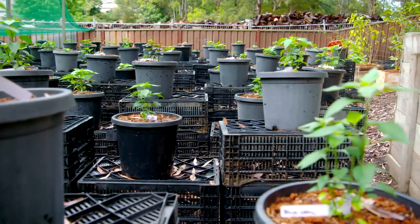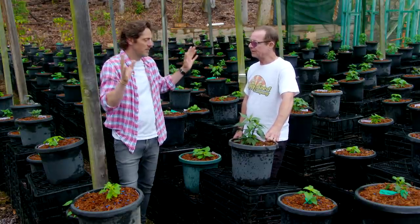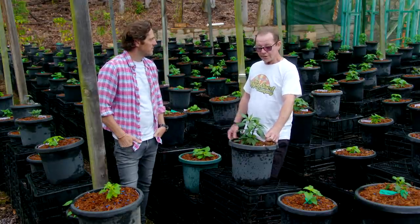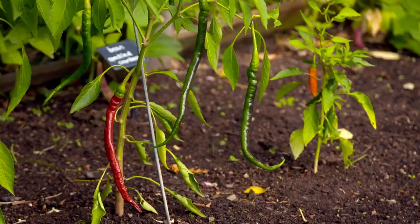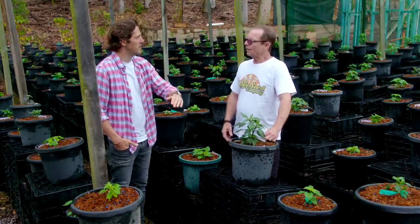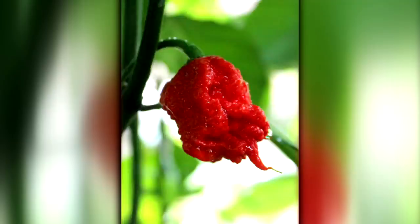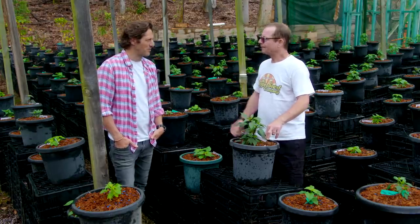Now, most people, when they think of chillies, they think heat — horrible, blowing your head off. That's not true, is it? No, you can get chillies that are as hot as capsicums. Is there a scale? Yeah, the Scoville scale, that goes from zero to... the Guinness record holder is about 1.5 million. It's a bit much for me, I think.